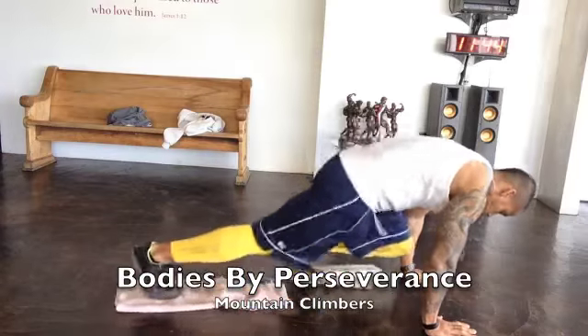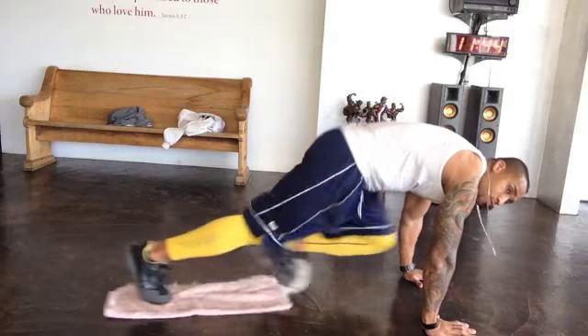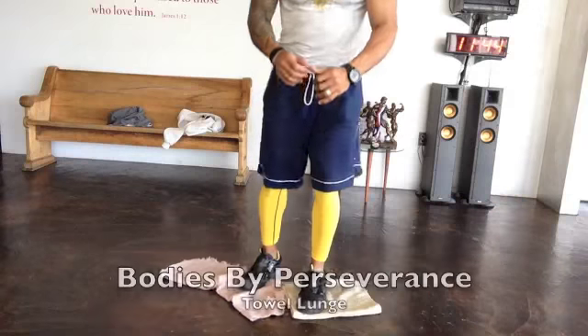Our next exercise is towel mountain climbers. As you can see, I am getting my knees to my elbows. Go a little bit faster on those.